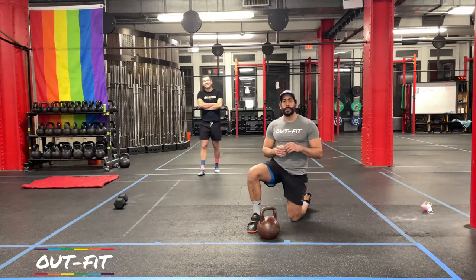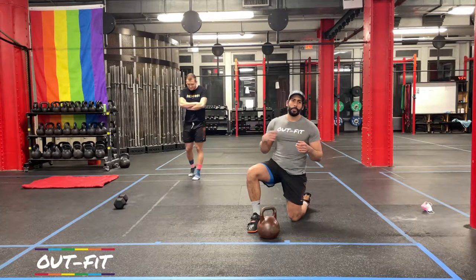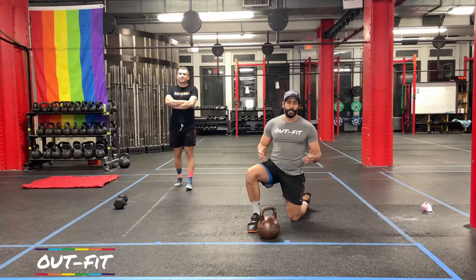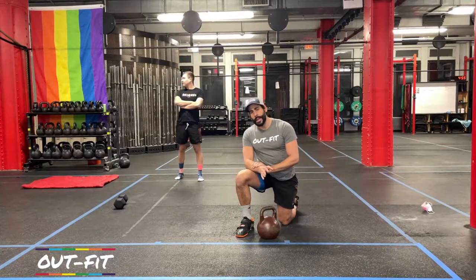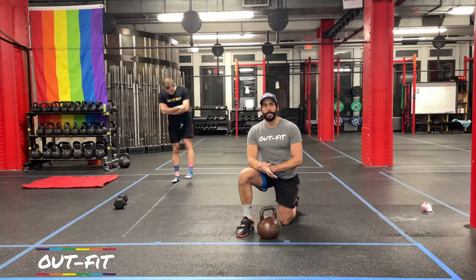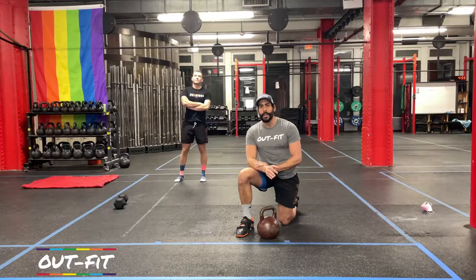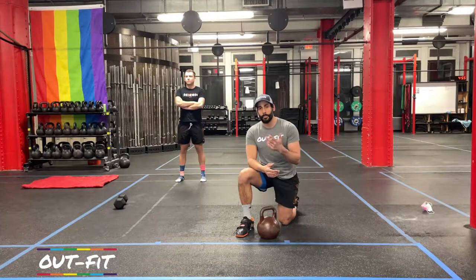Coach Cole is going to be doing our warm-up for today, but before that, I just want to point out one quick thing: you're going to notice that both Coach Cole and myself are not wearing any masks, but we're working out indoors. We're only doing this for the purpose of the workout. Anytime we're indoors and not working out, we're always wearing a mask. We are still in the middle of the pandemic, and keeping everyone safe is a team sport, so we ask that you wear your masks all the time as well, particularly when you're indoors.